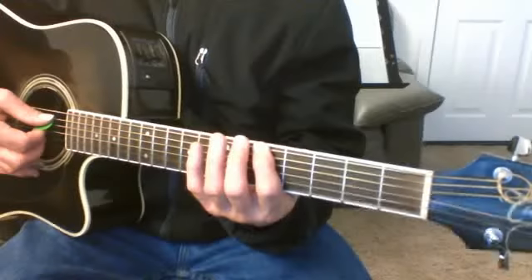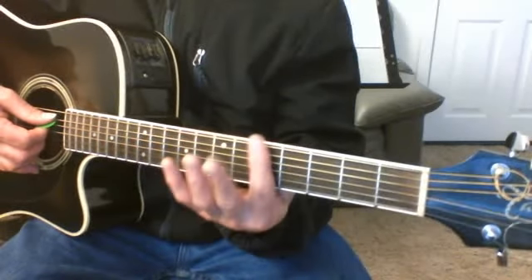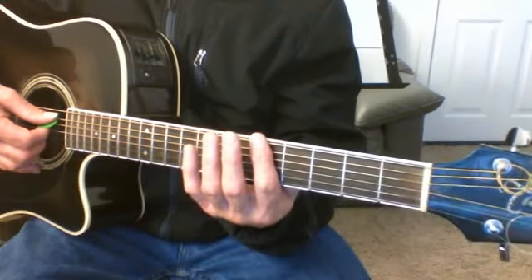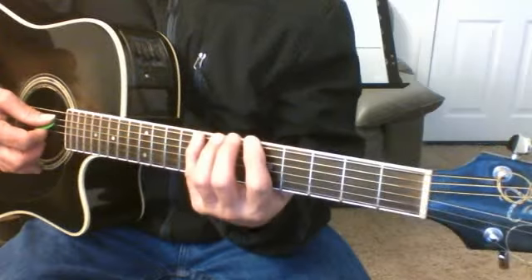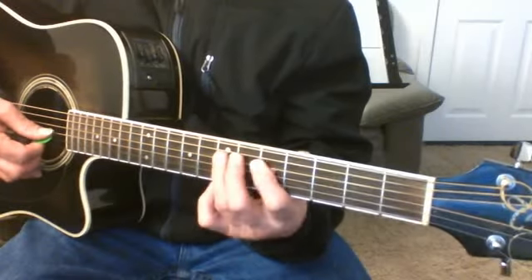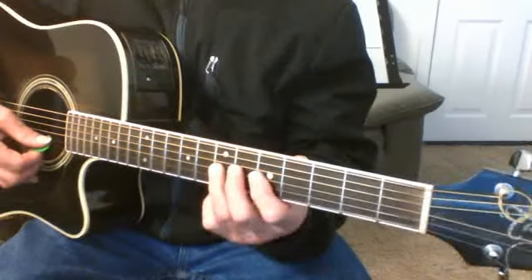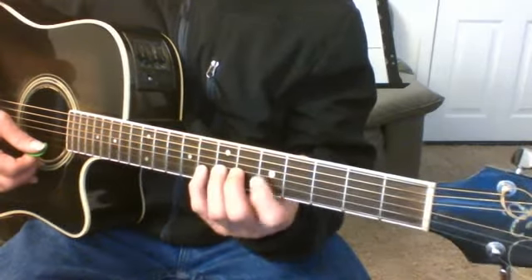Now going up from the sixth string: wherever our index finger is on this first blues box, we'll call that zero. Sixth string: zero, three. Fifth string: zero, two. Fourth string: zero, two. Third string: zero, two. Second string: zero, three. First string: zero, three.